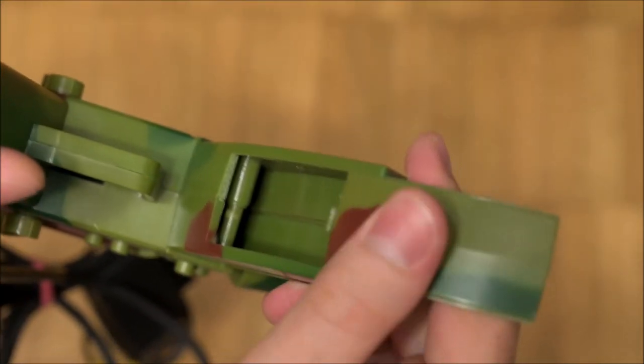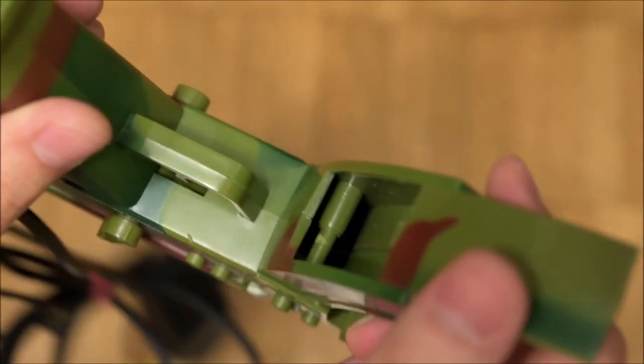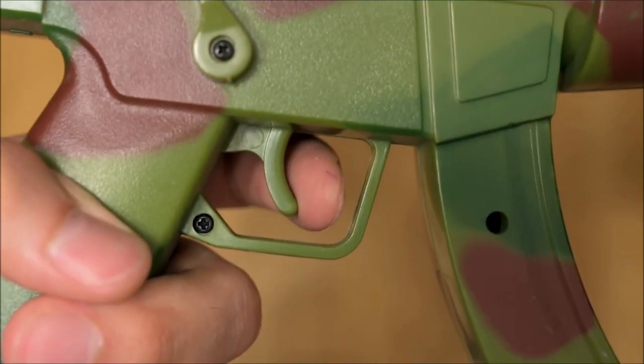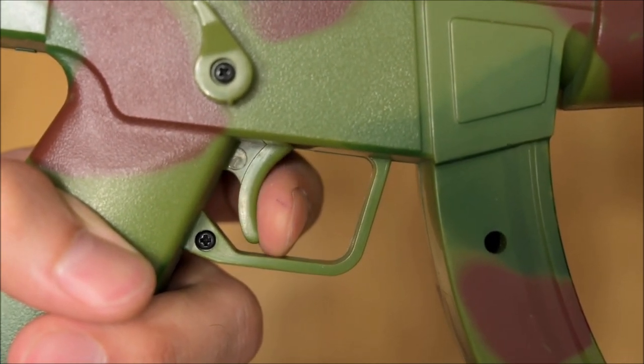A trapdoor in the fake magazine reveals a secret cavity. On the Blaze models, this cavity is usually glued shut. As with many Blaze products, the trigger actuates two distinct miniature micro switches.